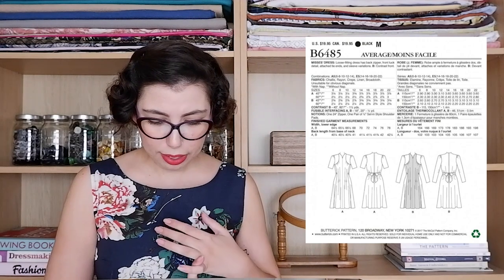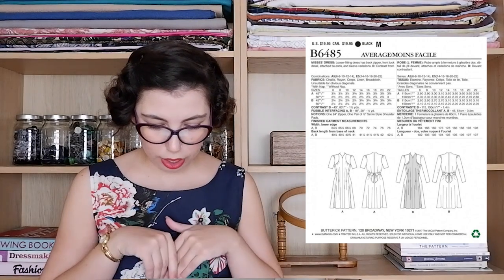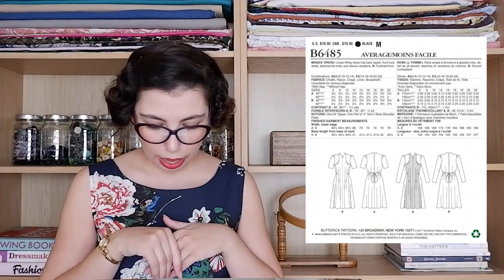The next dress is also from 1944 and Butterick — the 6485. I love this one because it also offers long and short sleeve options. It's a bit more casual and would make a really good staple dress for everyday wear. It's more loose-fitting, so it's more comfortable if you don't like shape-hugging clothes. It has a back zipper with little front tuck details, and at the back it ties with a little bow.